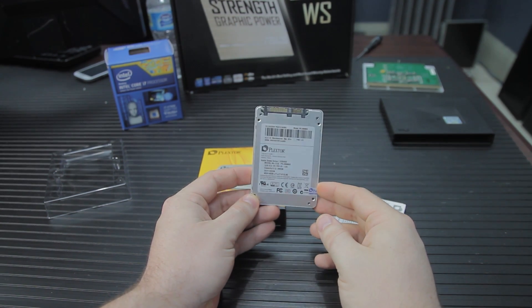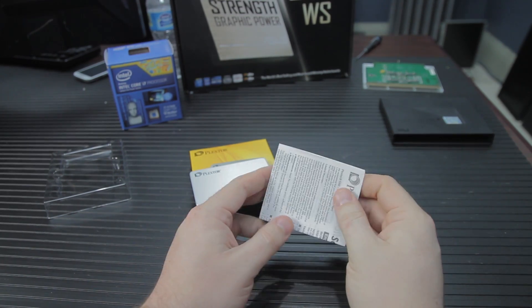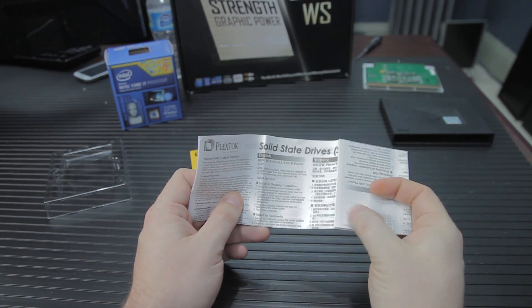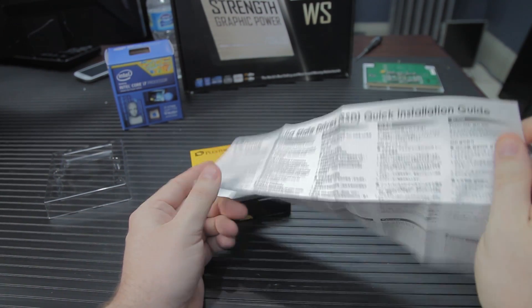We'll look at that in the benchmarks. So what do you really need to know about this product? It really is all down to the benchmarks. This is another flash drive from Plextor that relies on Toshiba's Toggle NAND flash chips — that's the 19 nanometer process — and it has a Marvell controller.